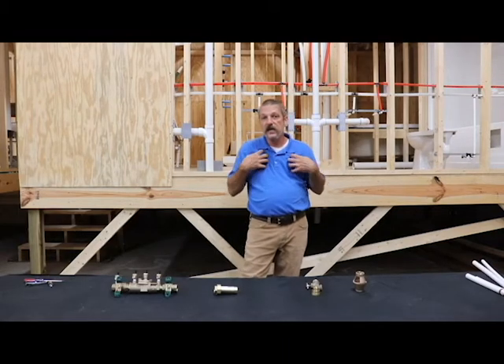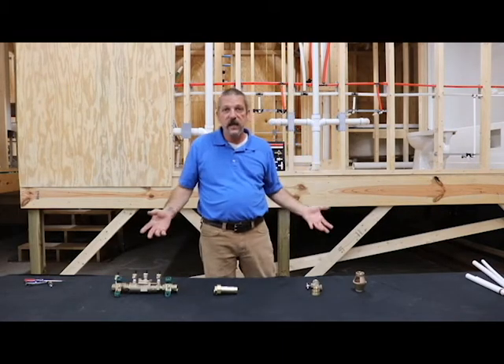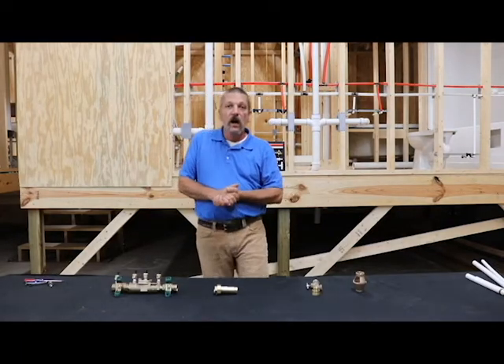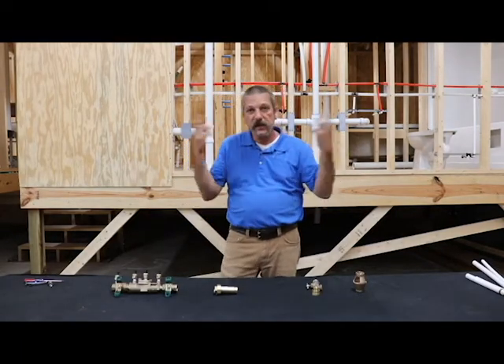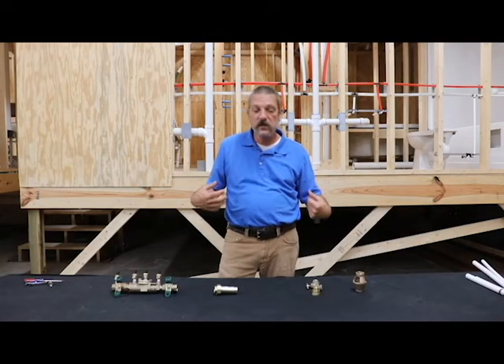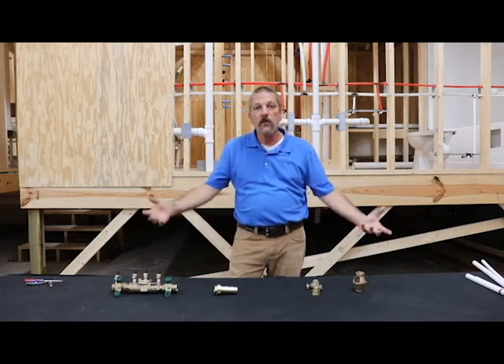I am DHEC certified to test these things, to install these things, and basically to inspect them. What we're going to do next is bring the camera in close — I've got a couple of devices here that we use in residential, and we're going to go over them.